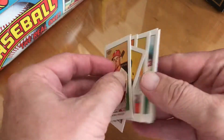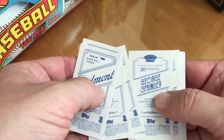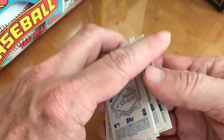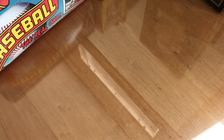Let's see the backs of them. I guess there's these Piedmont different brand backs — there it is. Give me a sub if you could, and a like, and I'll see you next time. Thank you!